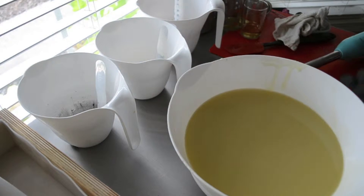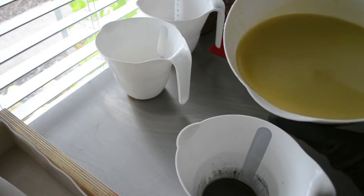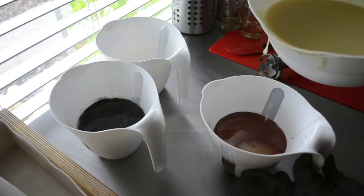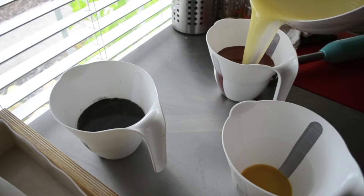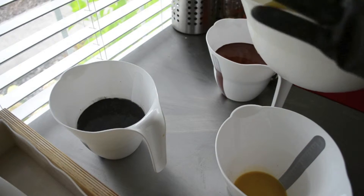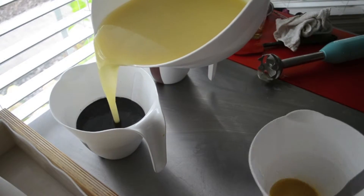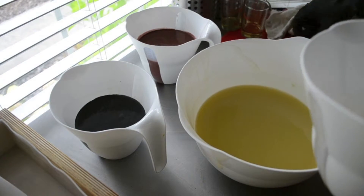Hopefully I won't have too much trouble with it. I don't really have a plan other than my colors. I'm going to do some black, some red, and gold. I think I'm going to do my main base gold, and just accent it with the black and the red.